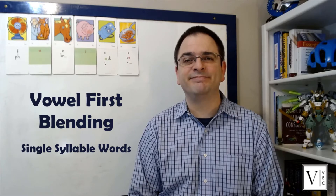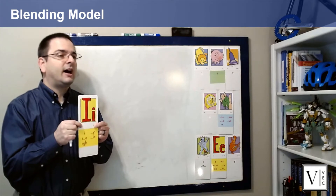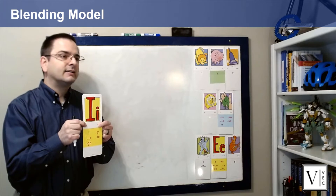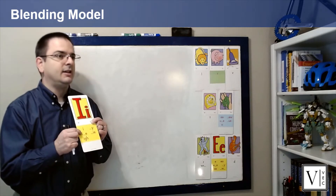All right, let's get started. Today we're going to focus on the long I card. What card is this? Long I. It represents the I sound. What sound? I. And we're going to specifically focus on the long I sound spelled I-blank-E.